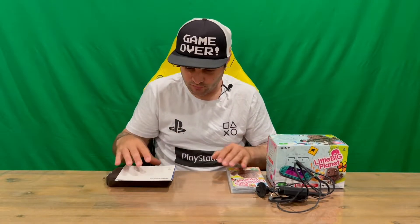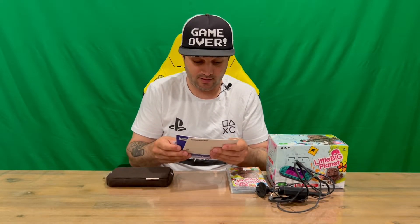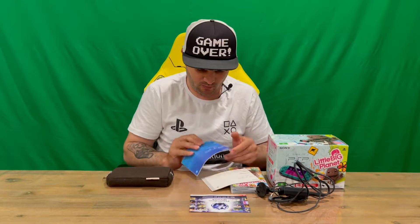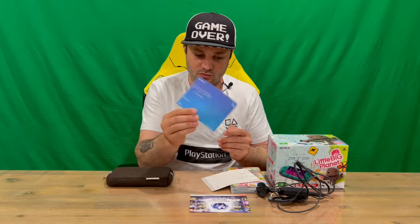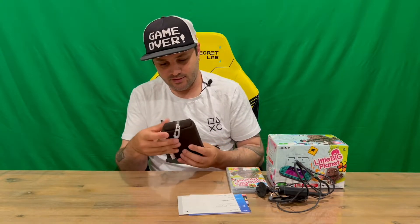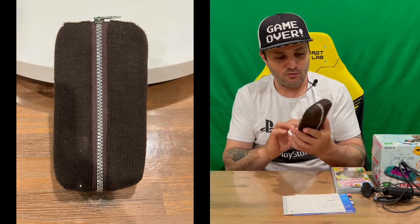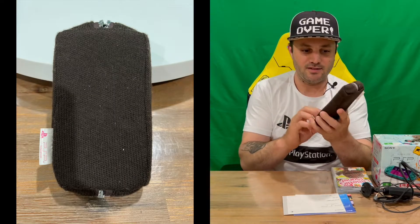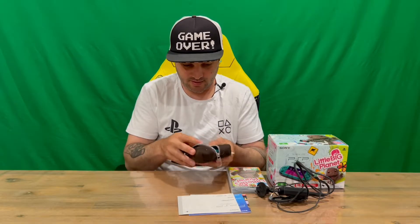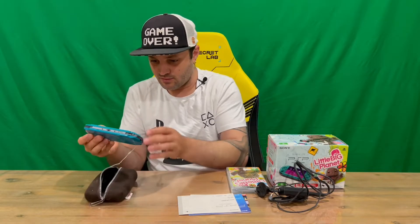They also redesigned the logos, buttons, and disc tray. We've got some information regarding the PlayStation Network, the PlayStation Portable booklet, as well as support and safety documentation. They added a microphone to this system as well, and the video output has composite and component. Pretty cool. There's also a little carry case included, with a Little Big Planet tag on it — unzip it and out comes the console.